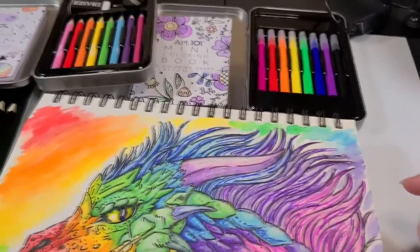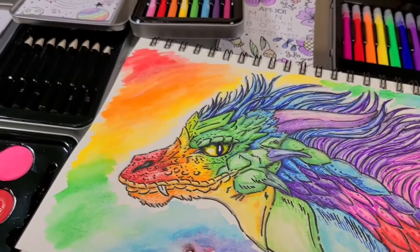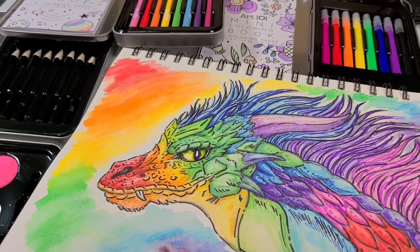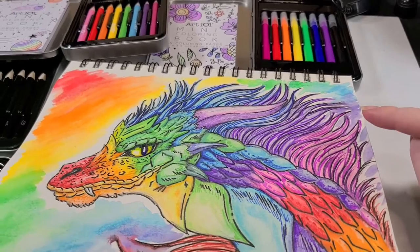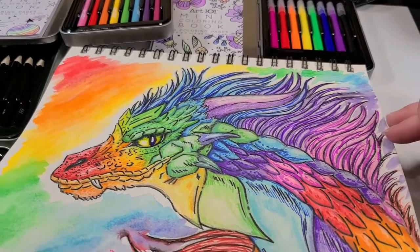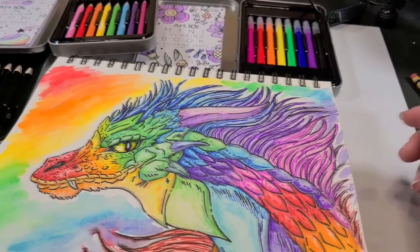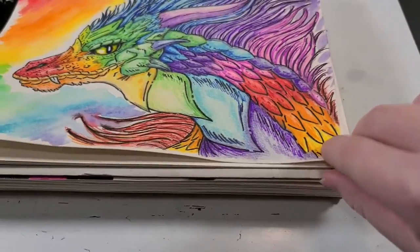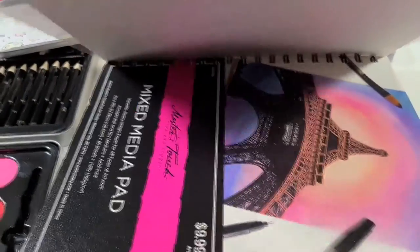Anyways, overall, are these little art kit thingies worth it? I think it's subjective. Let me put it to you this way — I'm glad I didn't pay full price for them, but at $1.50 a piece, I'd say they're worth it. And once again, this Master's Touch — or wait, is this Master's Touch or Fine Touch? It's been a while. Okay, it's Master's Touch.